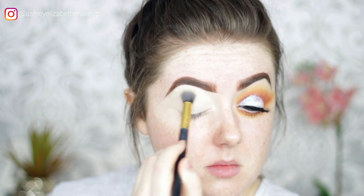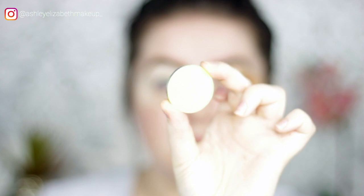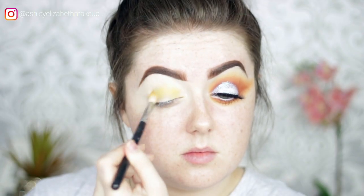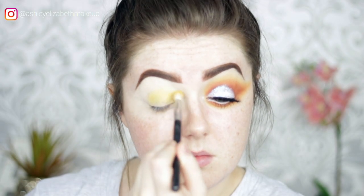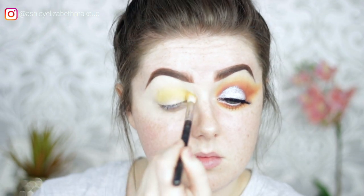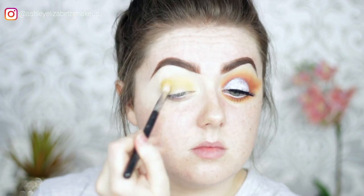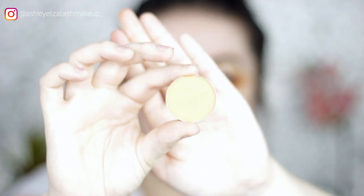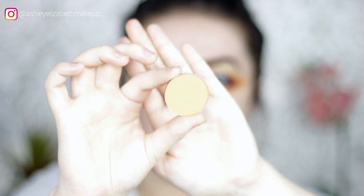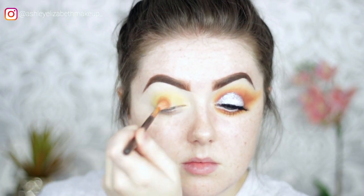First eyeshadow shade is the Anastasia Beverly Hills Contour Refill Pan in Mellow Yellow. Keeping the eye quite rounded at this point — not winging it out till later — just popping that color all through the crease and blending it out. Then going in with the shade Orange, or L'Orange, just placing that all down through the crease.